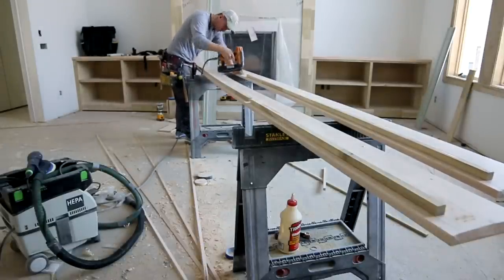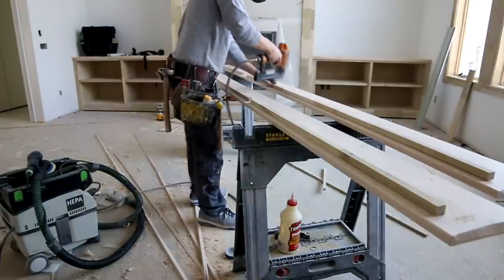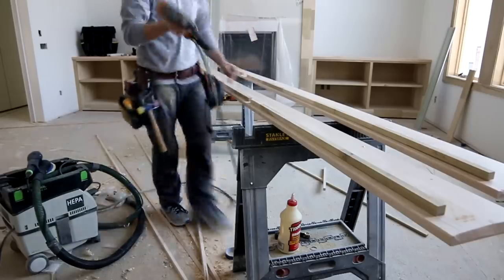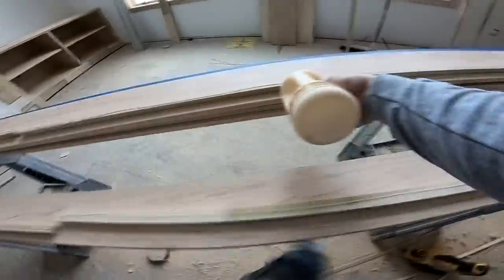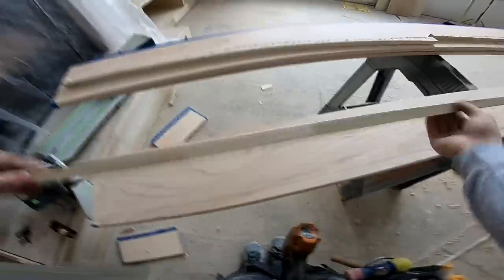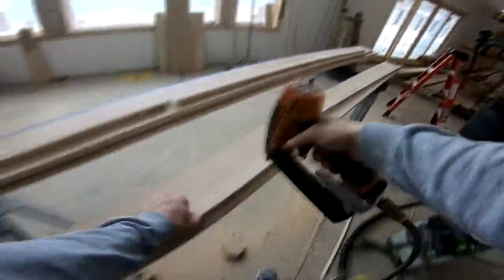If I know I'm going to be doing beams on a job and I have scrap materials from other aspects of the job, I try and save them for this purpose so I'm not wasting additional material. If you want to use glue when nailing this piece on you can — it's really not necessary, but I do it a lot of times just because I'm OCD.